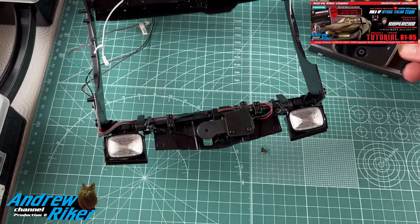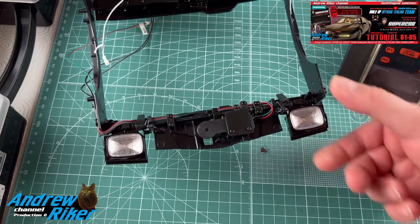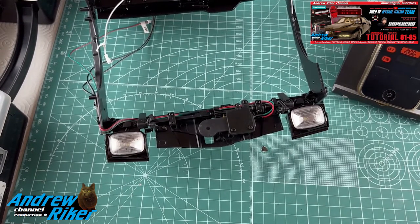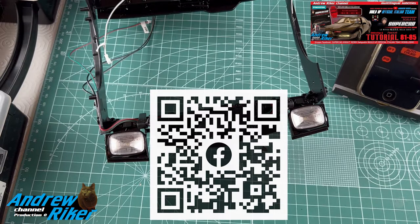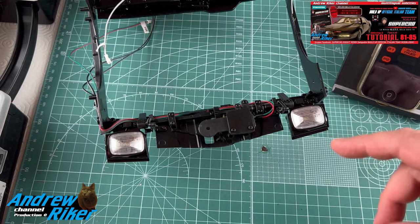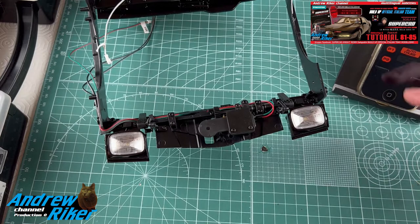Prima della rassegna stampa volevo fare un punto della situazione sul problema dei fari che molti stanno avendo. Pare che in alcuni casi — e invito tutti gli amici che ci seguono a iscriversi al gruppo Facebook se non l'hanno già fatto — ci sia stato segnalato un problema che adesso vi spiego, se KITT mi fa spiegare.